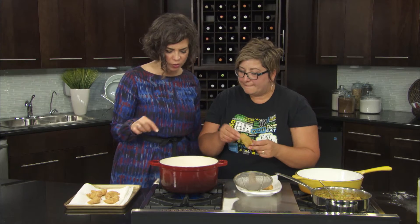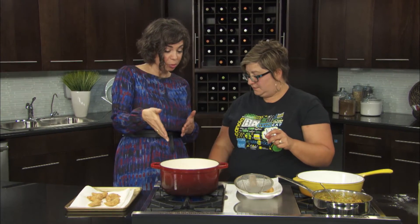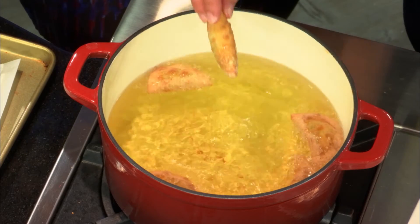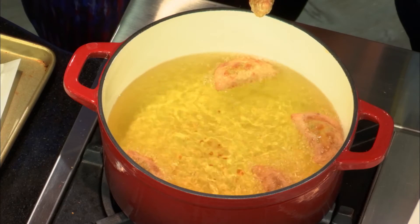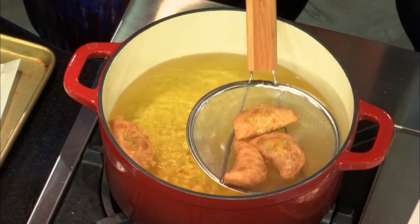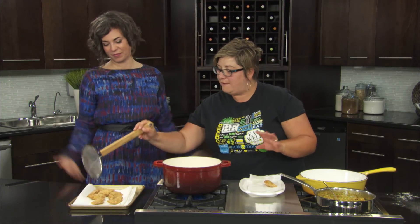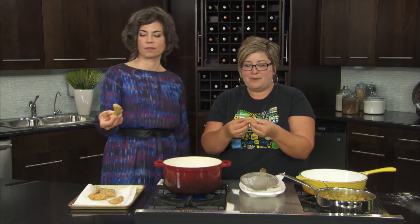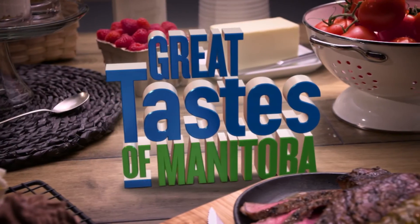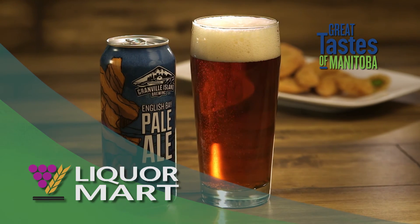Can you eyeball the temperature? You really want to use a thermometer, though you can look for that bubble when you drop something in. And of course, practice safety around hot oil — never have children nearby or anyone who might be clumsy. Out they come — look how they turned out. Look at that crunch, and inside with the filling — isn't that gorgeous? I'm going to have a little taste of this when we come back. Cassava cake — another Great Taste of Manitoba — stay with us. You're watching Great Tastes of Manitoba, brought to you in part by Manitoba Liquor Mart. Enjoy responsibly.